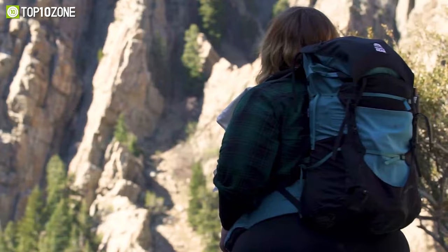So that was our list of the top 10 best ultralight backpacks for hiking. Thanks for watching our video. Like, comment, and share with your friends if you find this video helpful.